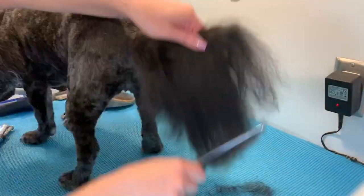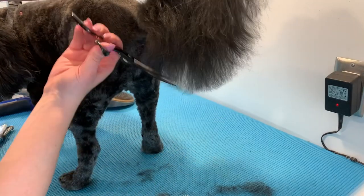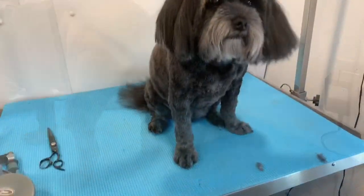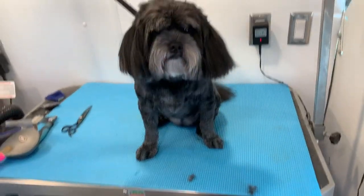I also hold her tail at different angles, trim a bit, hold it up more, trim a bit — so I can try to get it as even as possible. But we like her tail just lightly cleaned up and keep it fairly long. So now her body's done and we are moving on to her head.